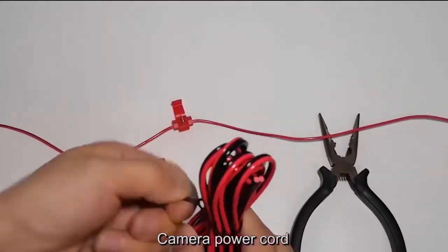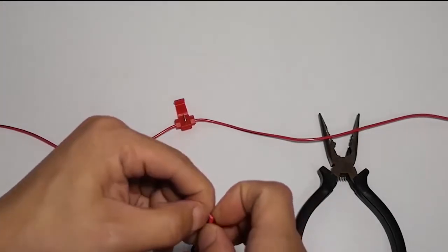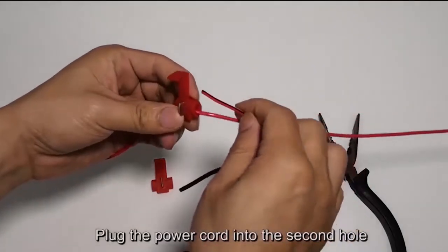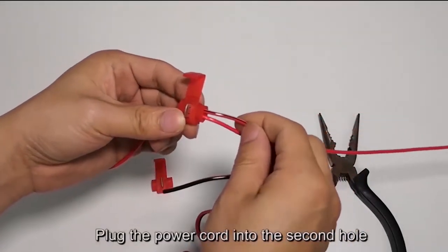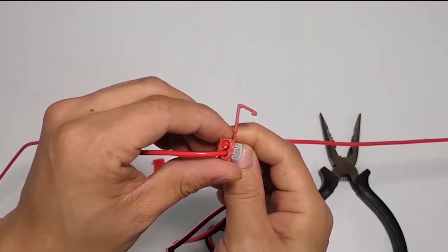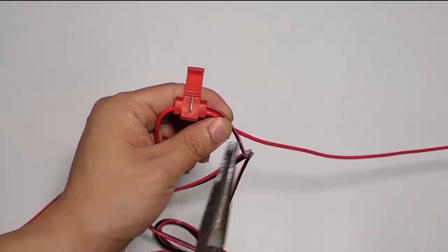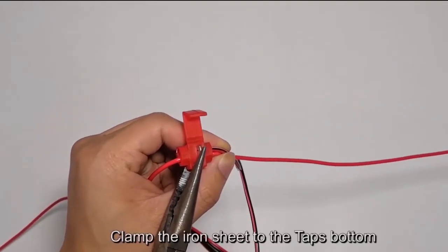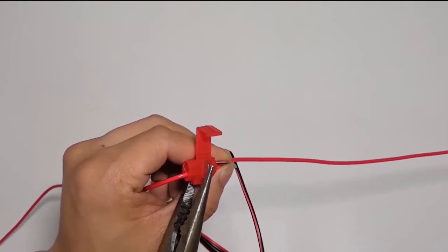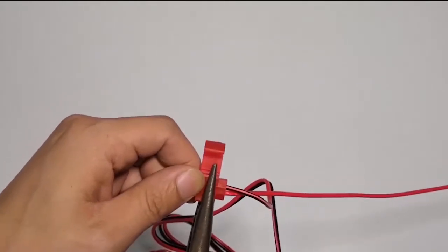Plug the camera power cord into the second hole. Then take the iron sheets and clamp the iron sheet to the tap's bottom. Ensure the layer is correct on the other side.